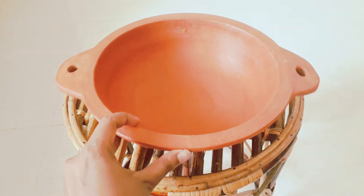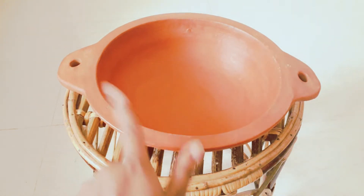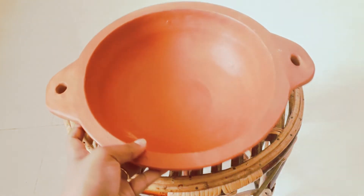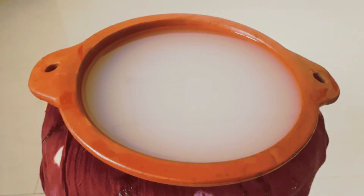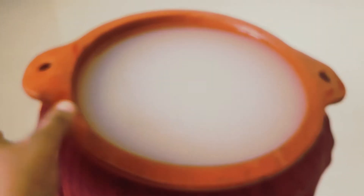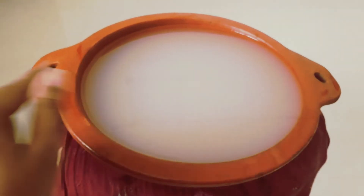If you don't know how to season a mud pot, we will add rice water. We don't necessarily need rice water — you can also use normal water. But rice water is preferred, as the impurities in it are also helpful.